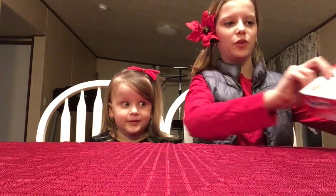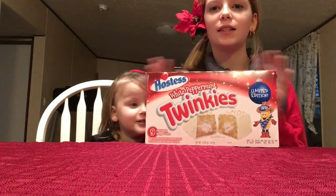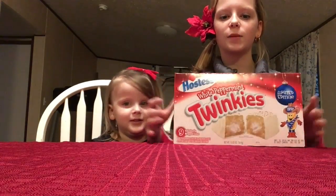Hey guys from Kicking Sticks, and today we are going to be reviewing White Peppermint Twinkies. This is for our Christmas holiday. Are you ready to try it?